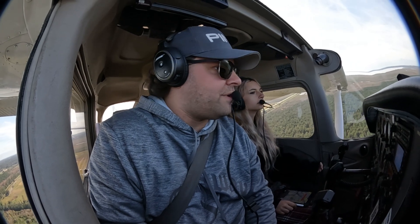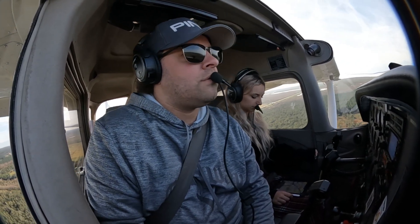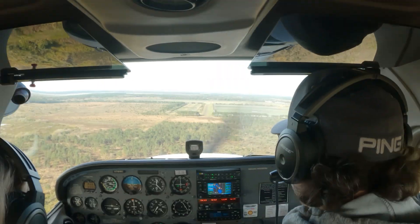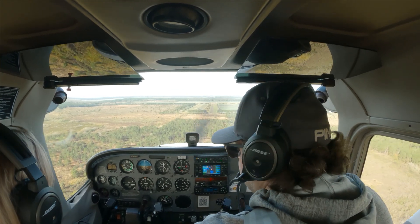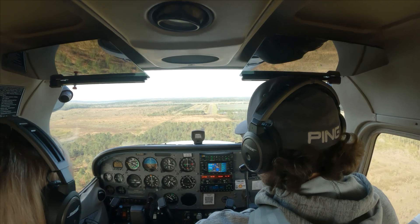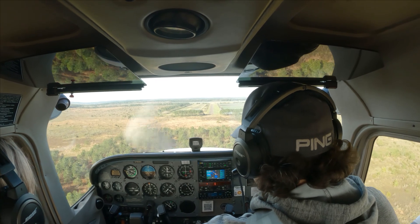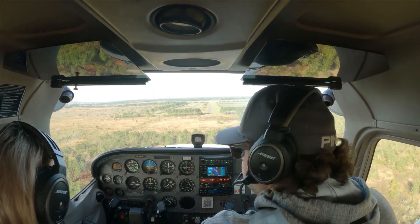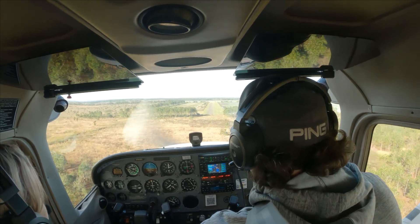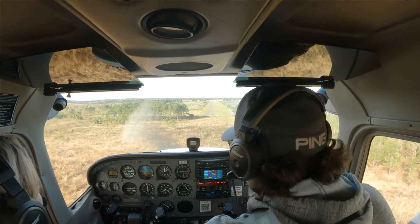Orlando North traffic, Scott 781 Bravo Golf, on final, runway 27, simulated engine out, Orlando North. The birds are over the runway. This might actually work. Let's go 20 flaps — actually, let's go full flaps. Kind of like turning a little earlier. It seems a lot better.